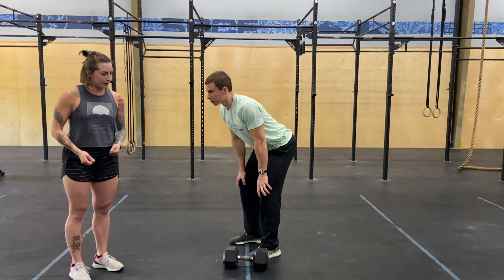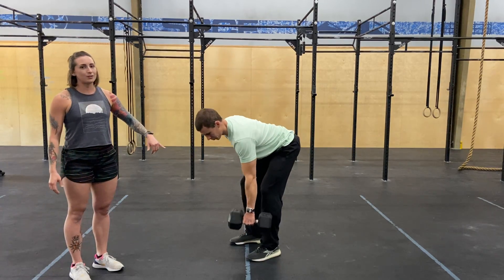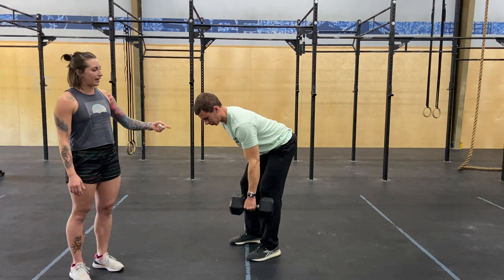Go ahead and show us one where you're kind of kicking up on the side that you're pulling with. This is using a lot of muscles in your body that you're not actually trying to work, and it's diminishing the effect on the actual lat.